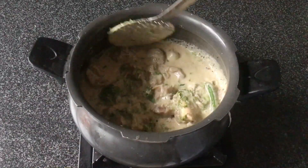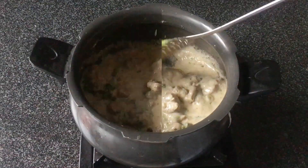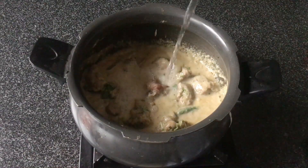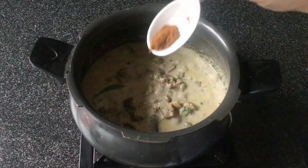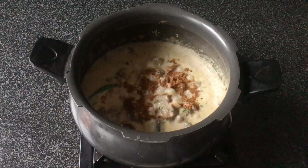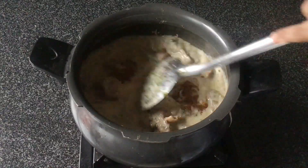Cook it for about two minutes, then add some water to adjust the consistency. Finally, add garam masala — about half a teaspoon — right at the end to preserve the taste.